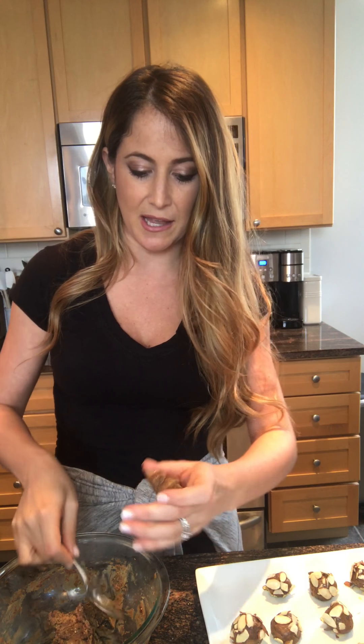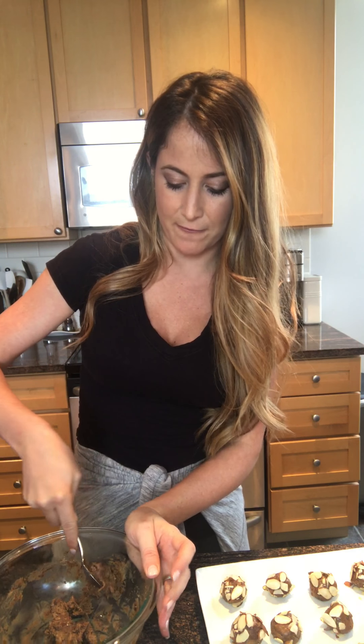Just scoop off some of this — you can see it, you want it to stick. This is the best consistency. Then you just roll it in your hands like little meatballs. I chose to dip mine in some sliced almonds. You could do shredded coconut or additional cocoa powder. I don't recommend leaving them plain because as they melt they get a little funny and sticky and kind of messy. You want at least something to coat them.